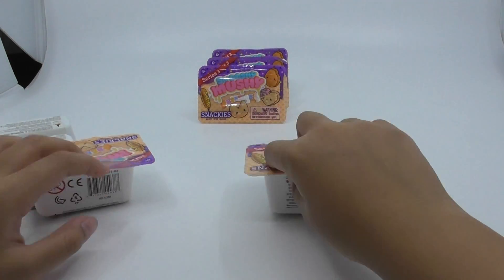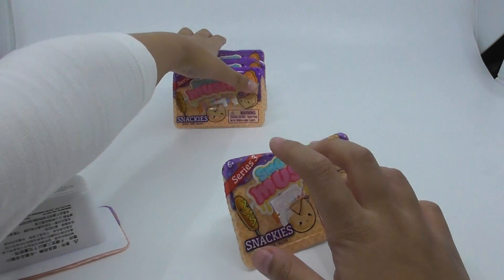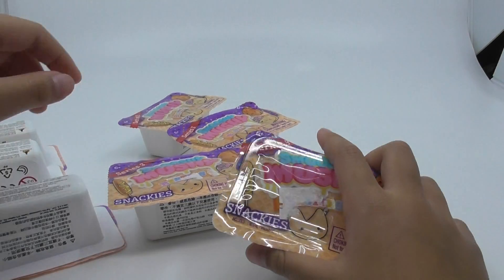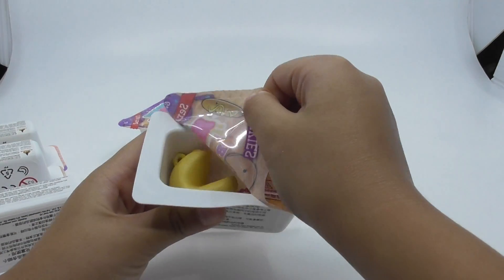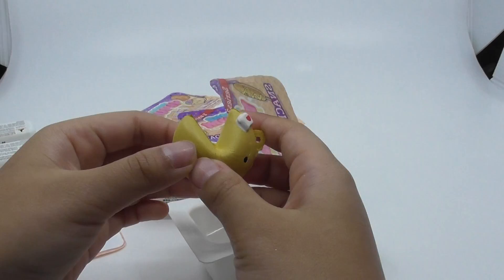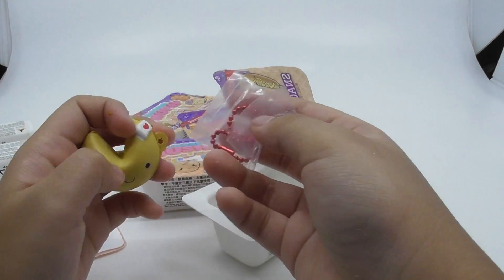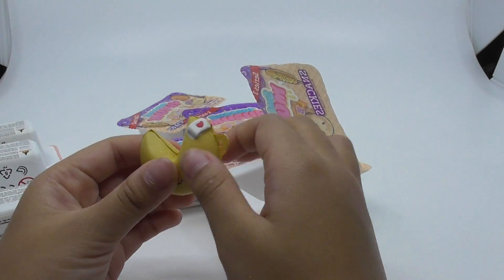Let's take another one. Gotta flip this over. I'm gonna bring these closer. These are not opened yet. I got a fortune cookie! And it's very thick. It's squishy. And this one finally has a bag. Maybe this one's special.